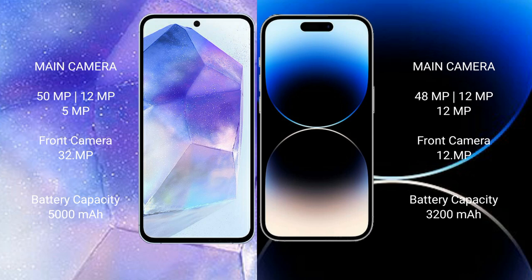Samsung Galaxy A55 has a 5000mAh battery with 25W fast charging support. iPhone 14 Pro Max has a 4323mAh battery with 30W fast charging support.